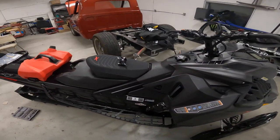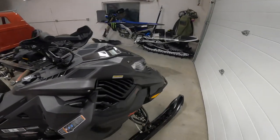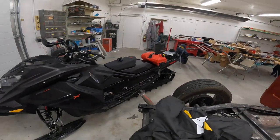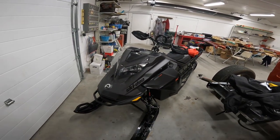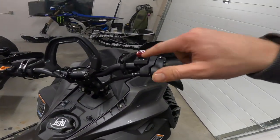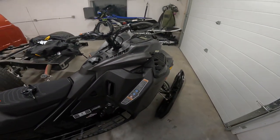Welcome to the channel. Today I'm going to be installing a Monster finger throttle on a 2022 turbo 850 expert with 154. I'll pop the hood and the panels off here — it's pretty straightforward, super easy change, except you've just got to run the one wire, the power wire down.